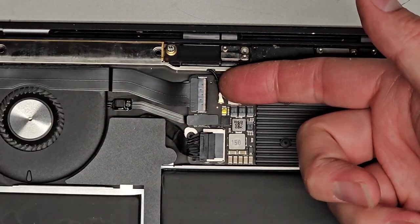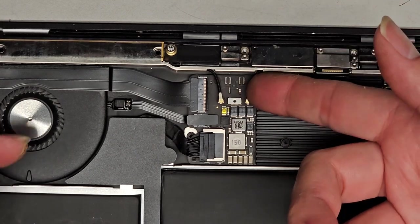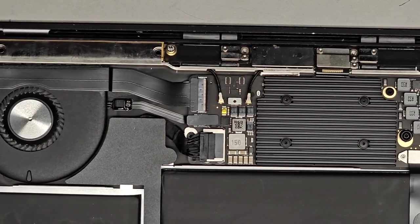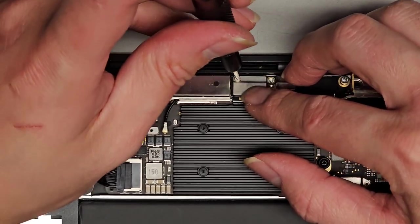We're going to pull the antenna wires up. I go underneath the wire towards the end of the tail and just pull straight up like that — this side as well. We also need to disconnect the LCD LVDS connector here, again using the T3 or Torx 3.